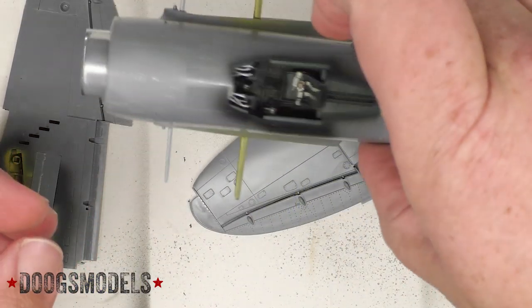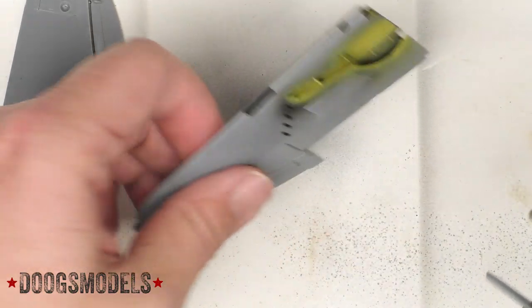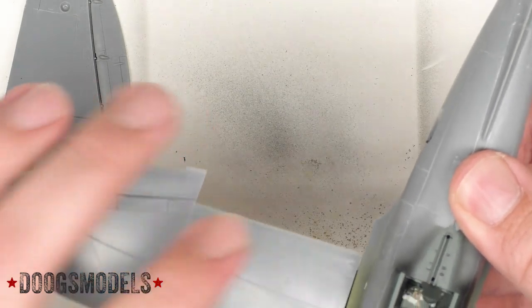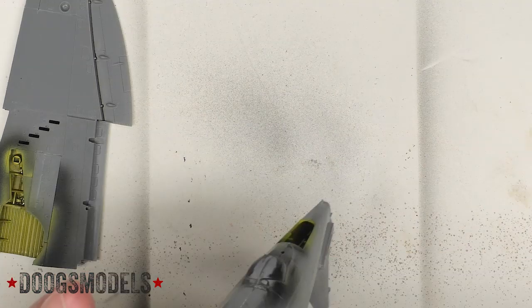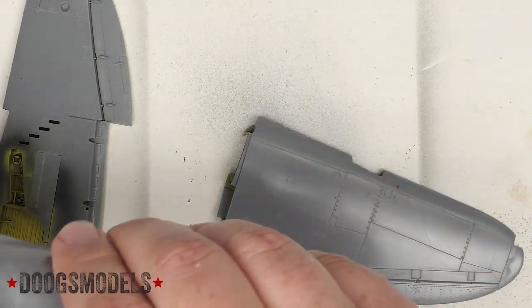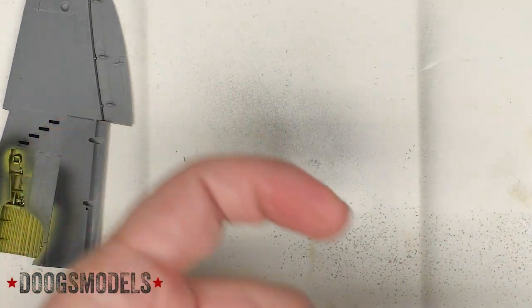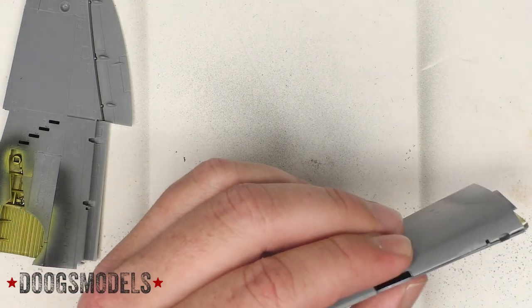Now the fun begins. Let's bring the fuselage together. Grab the wings. After looking at that, it actually makes sense to close them here because we can get a better grip on things.